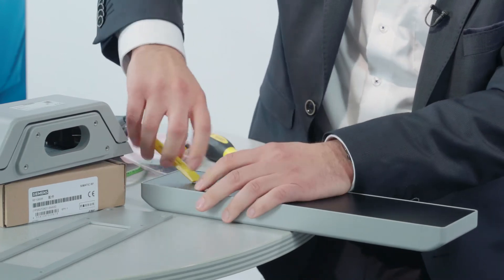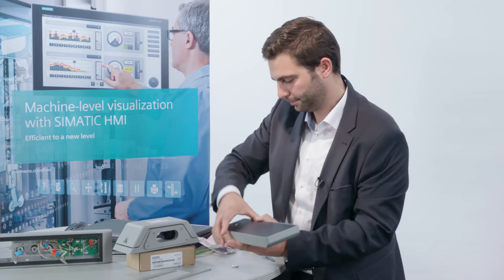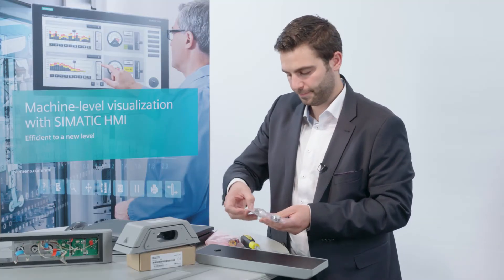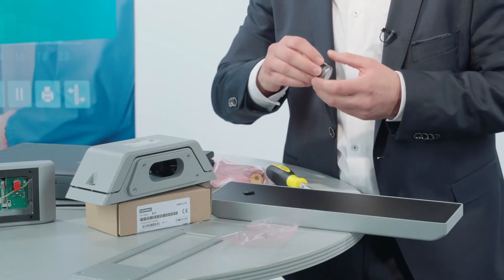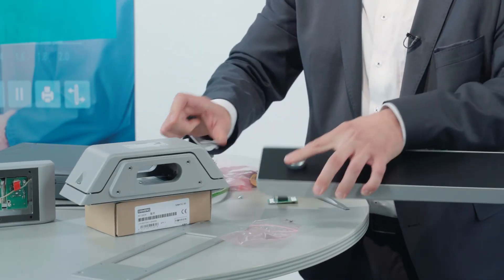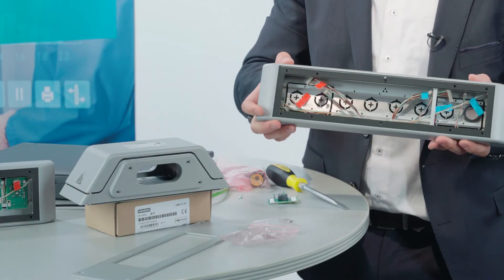I cut into the foil with my box cutter. I can now integrate the control element into the cutout. I simply insert the control element into the front and tighten the counter ring on the other side — integrating the element on one side and fastening it with a flange on the other. Now the control element is already integrated.